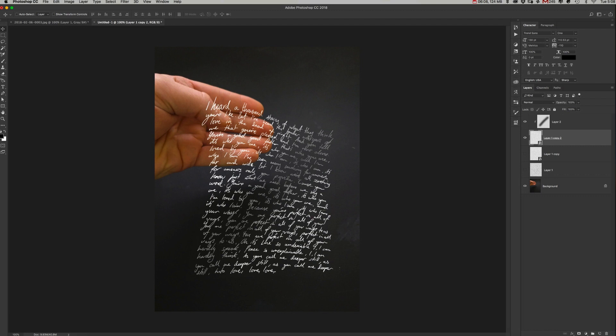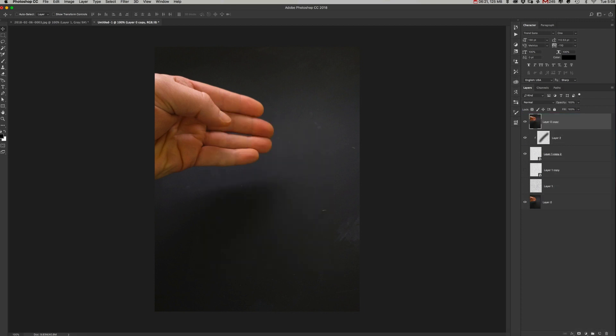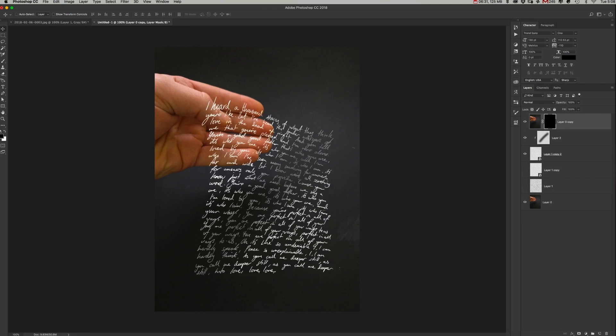Now we're going to mask the thumb over the top of the text so it looks like we're actually holding it. Double-click on the background layer to make it editable, duplicate it by dragging onto the folder icon, and move it above the text. Add a mask by clicking the mask icon at the bottom, then hit Command+I to invert it. Grab the eraser tool and paint to reveal the thumb.